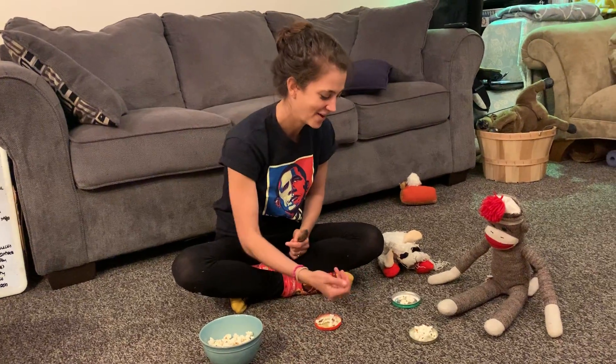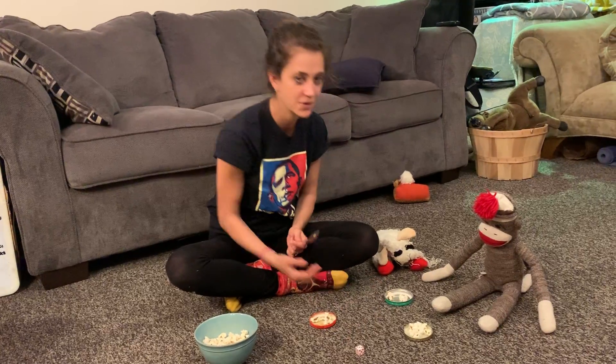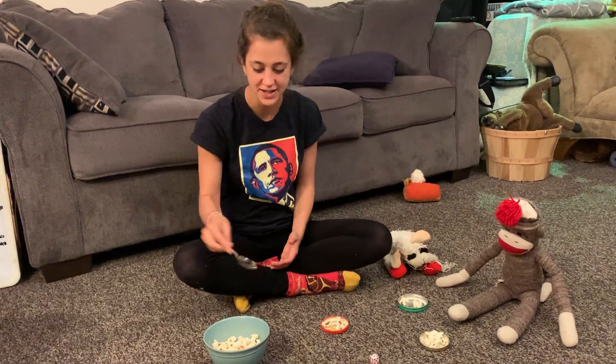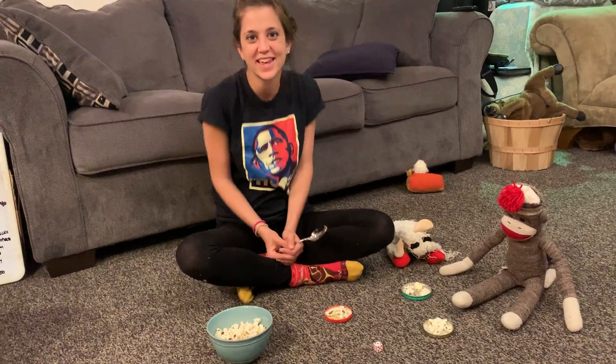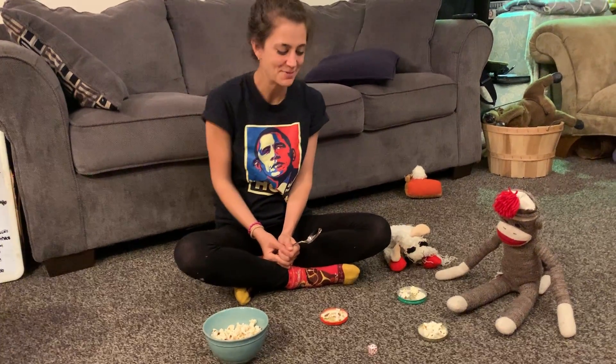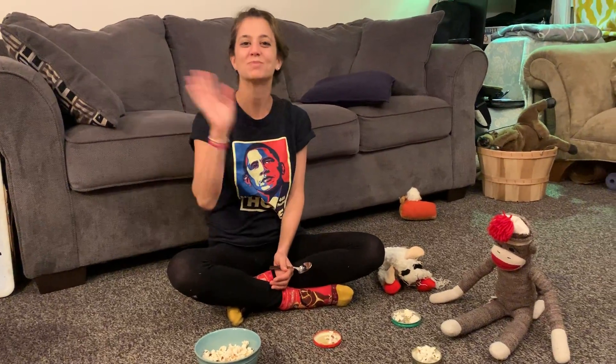Now lamb's turn — lamb has two and I rolled a three. So what do I need to do to get lamb to have three? I would need to add one more from my little pile. And that is a fun math game you can do at home with popcorn — enjoy the snack. Thanks!